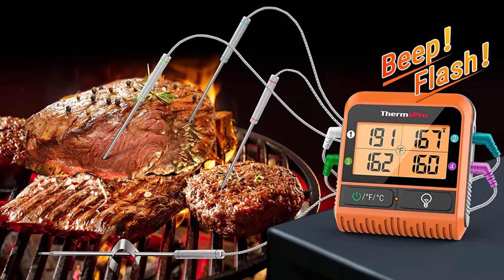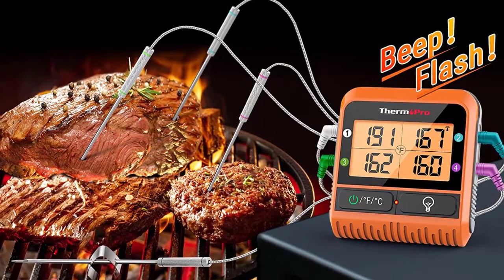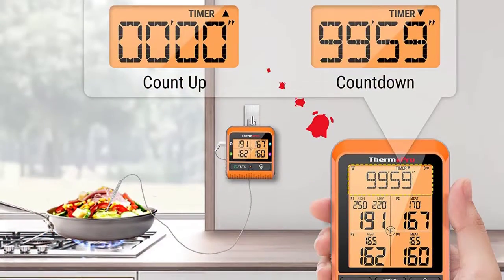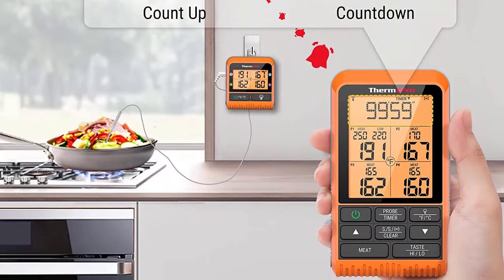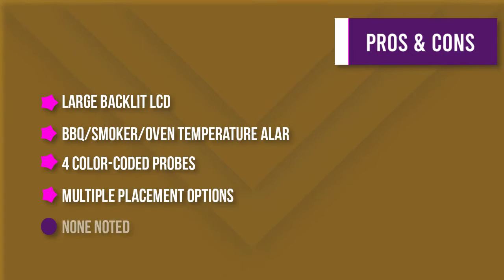Each probe is easily identifiable through its own color-coded meat probe and plug. The ThermoPro TP20 also features preset USDA recommended temperatures and a smart alarm. Additionally, it features a large backlit LCD and multiple placement options — magnetic back, wall mount, or tabletop stand — allowing you to place your smart meat thermometer anywhere.